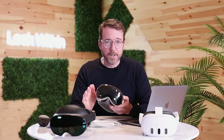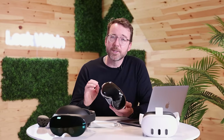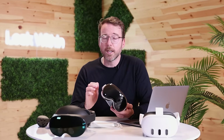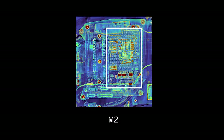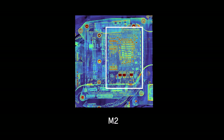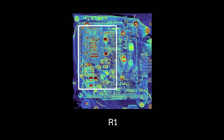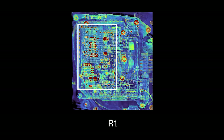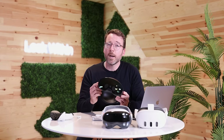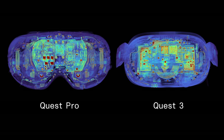But the screens themselves aren't the real story here — it's the power behind them. For the Vision Pro, it's Apple's custom silicon: the M2 and R1 chips. The M2 is the same chip used in MacBooks, and it's there to handle high computational loads, running Vision OS and the displays. It works in tandem with the R1 chip, which manages the array of sensors for spatial computing tasks. Both Quests are equipped with the Qualcomm Snapdragon XR2, a processor designed specifically for AR and VR workloads.